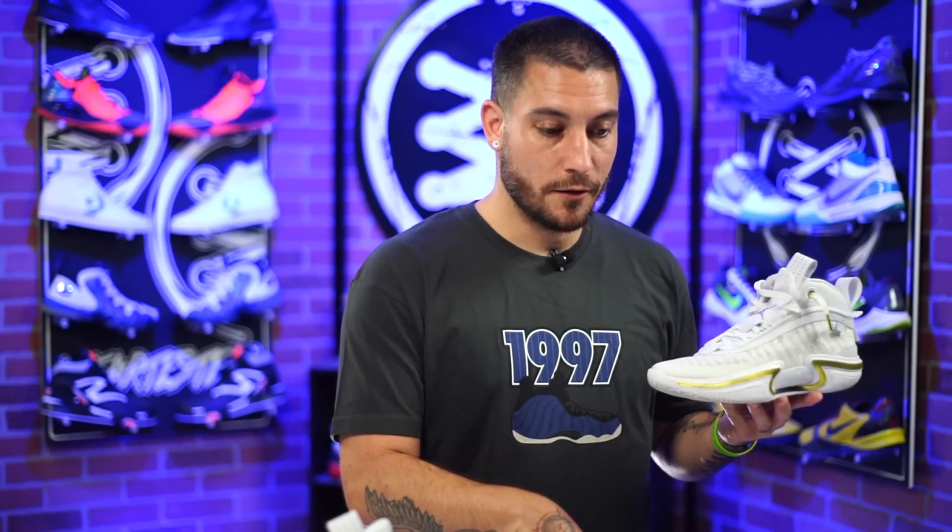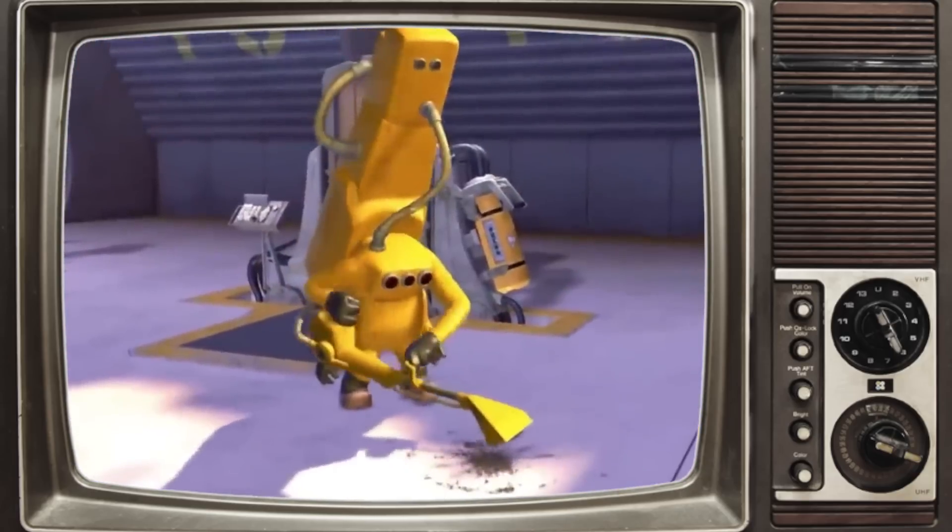My first court was my local 24 Hour Fitness. Funny enough, they had a long break and chose not to clean the courts — it was filthy in there. Anyways, the traction worked amazingly though. No slipping at all, exactly what I expected from the herringbone.